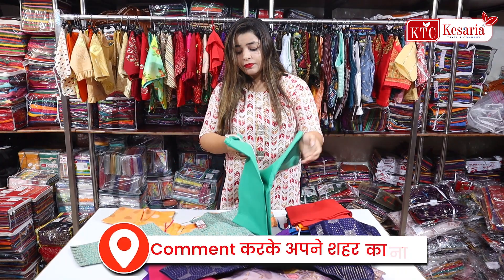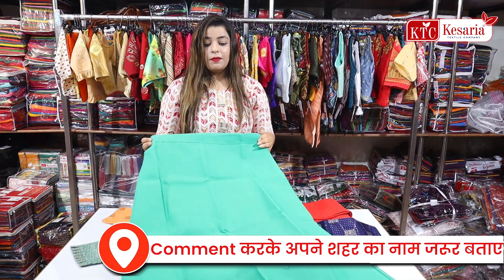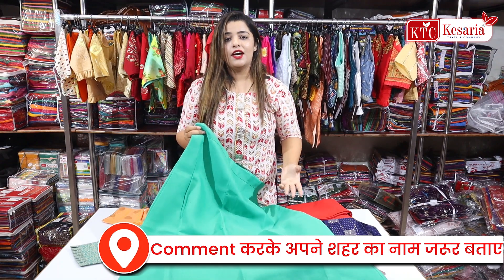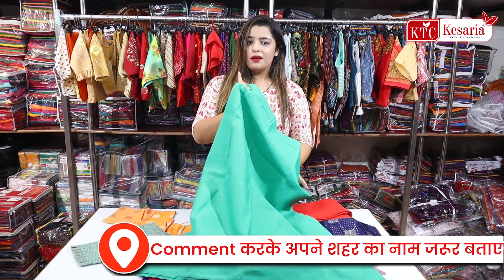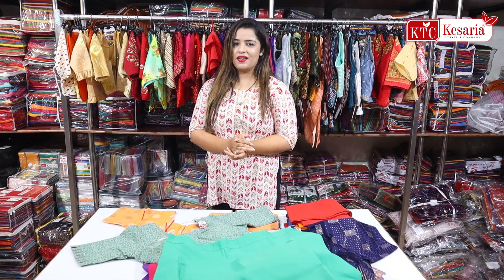If you talk about petticoat, you can also provide a petticoat in contrast shade as a third category. You will buy something from customers, but you will buy it in three quantities — so you can think that the profit margin is going to increase.